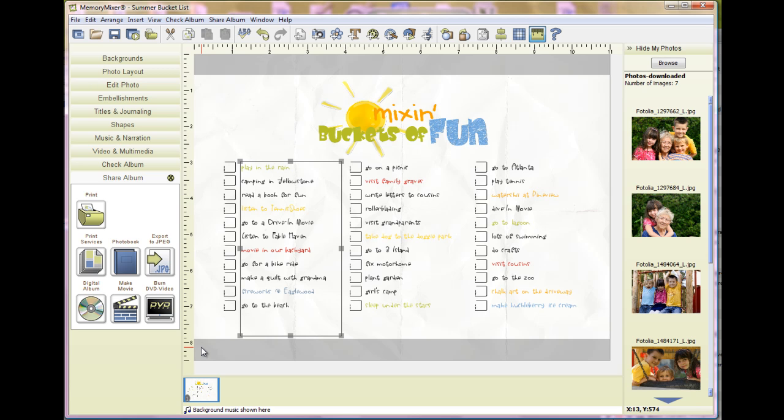Something else that we discovered as we started working on our list is we had lots of swimming, but you don't want to just check it once. So we've just started making a little dot underneath every time we go swimming, and then at the end of the summer we'll see how many times we went.